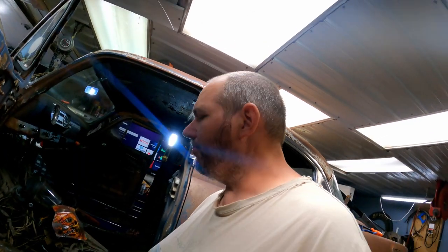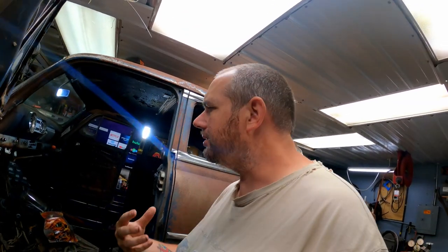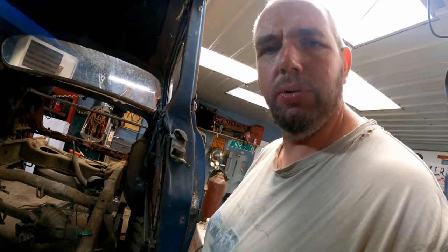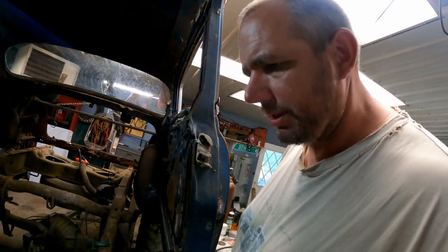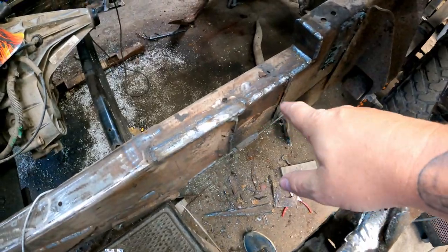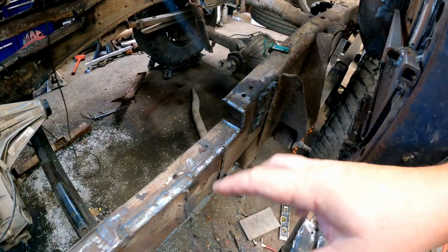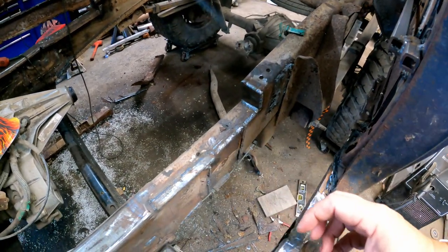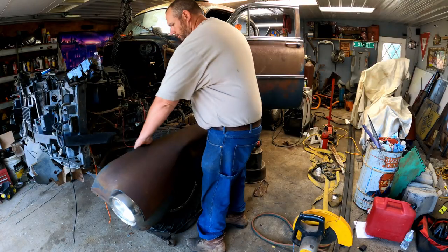I got this one-by-two tubing that I'm going to use to build the outside structure and some of the inside structure and whatever else I can do with it. In my head it makes sense; when I'm saying it out loud it's probably confusing, so we'll just get started and see how it turns out. I'm going to cut this body mount off on both sides — I already got rid of the ones back here — and then I might reuse them and just weld them back onto the frame as my body mounts. I don't know, it's too early to figure that part out. That's what I'm going to start with — let's go.